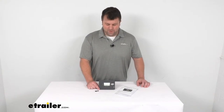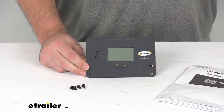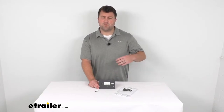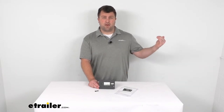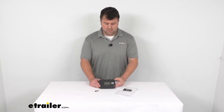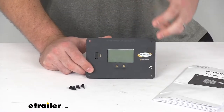Hi, I'm Michael with eTrailer.com. Today we're going to take a quick look at the Go Power PWM solar charge controller. A solar charge controller is basically going to be the brains of your solar system — the solar panels feed into it and then it continues that power to your batteries, helping prevent overcharging, which can be very damaging to your batteries.